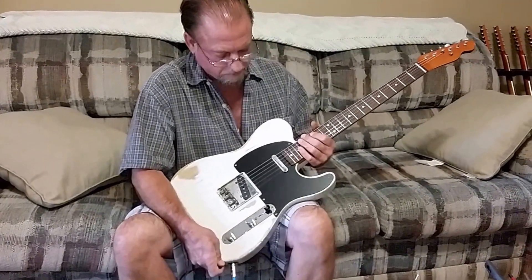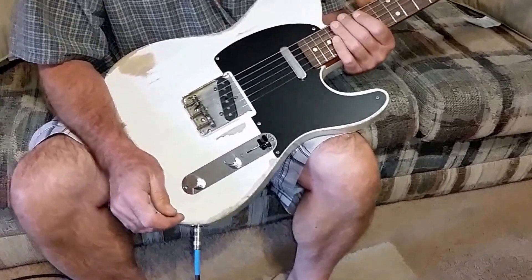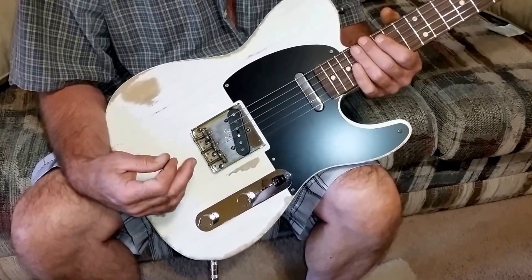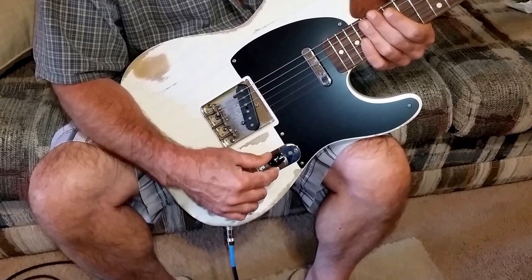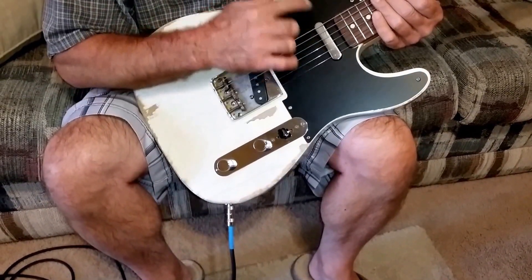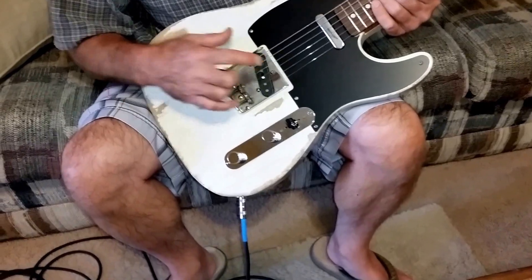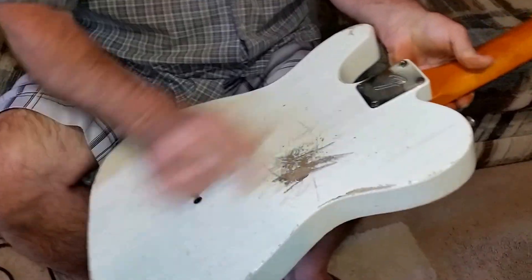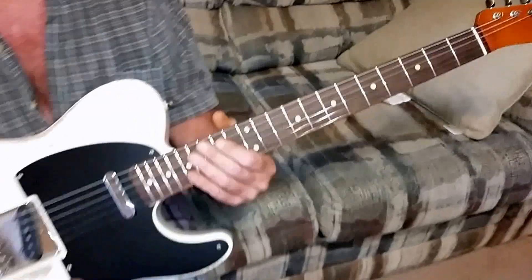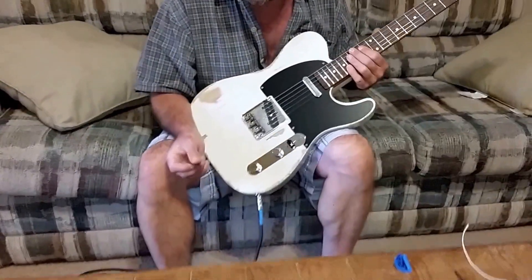This is a nice little vintage Telecaster, finished in nitro and blonde. It is loaded with the vintage '62 pickups with the three-way switch, and has the nice little t-top or top hat switch on it, which I think kind of adds to it. I have not put the flathead screws in the pickguard, control plate, and switch yet, but it is loaded with flathead screws everywhere else — the bridge plate, neck plate, tuner screws, and the string tree up top.